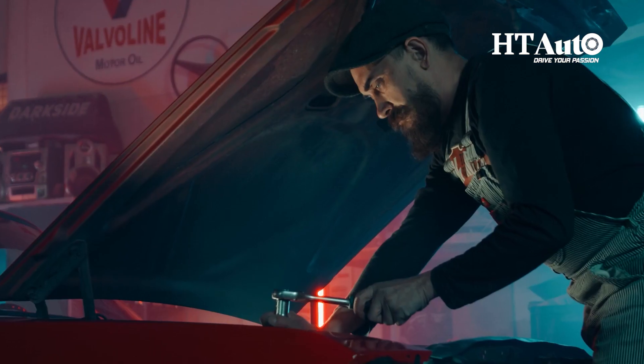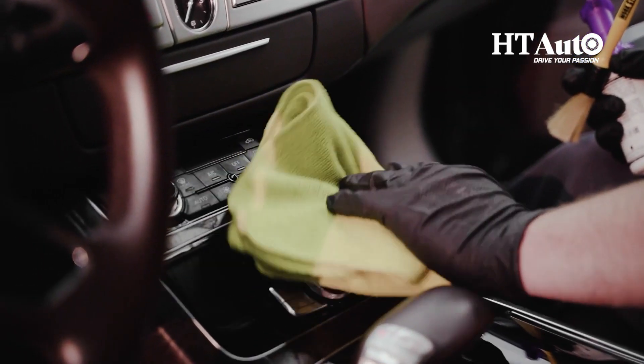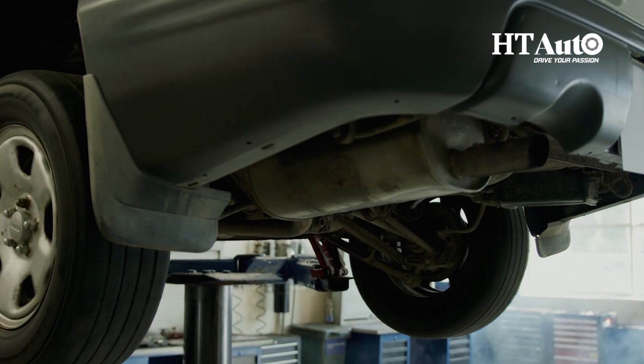Tip 10: Finally, keep up with regular maintenance. The EV will perform best when the manufacturer's recommended schedule is followed.